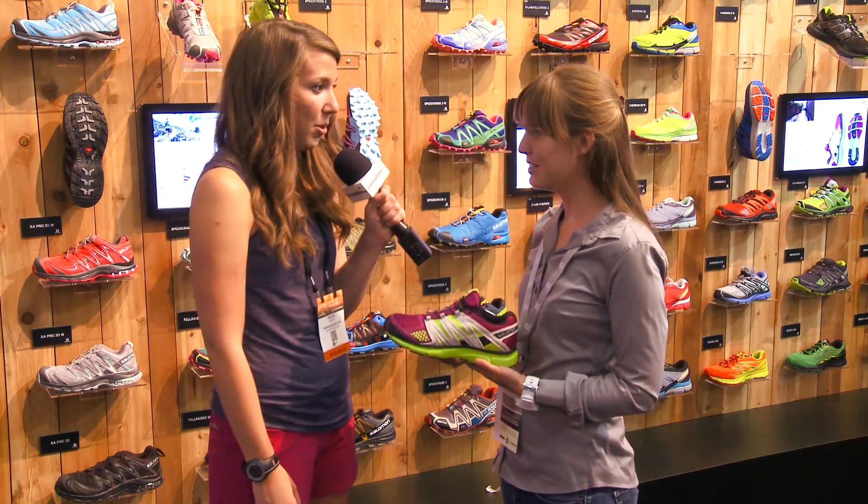This is Rachel Kaiser with RunningShoes.com. I'm here at Summer OR 2014 with Christina and Salomon. What shoe do you have for us? This is the Salomon X Mission 2. And what are some of the key technologies in this shoe?